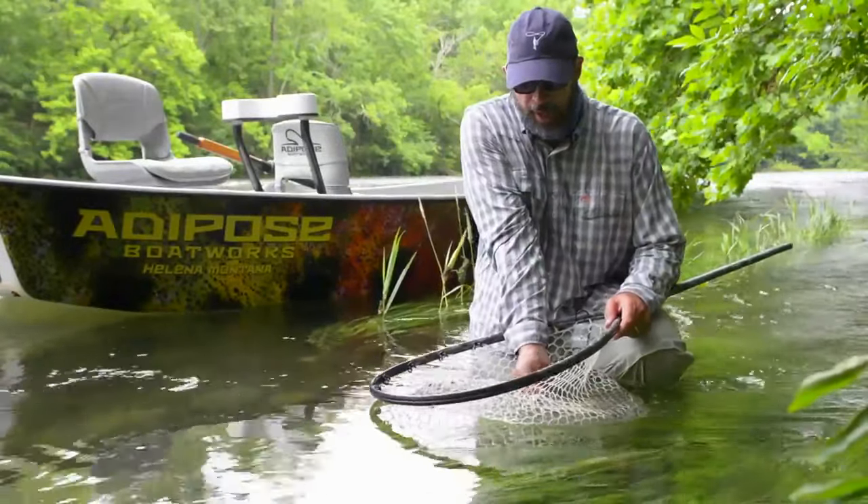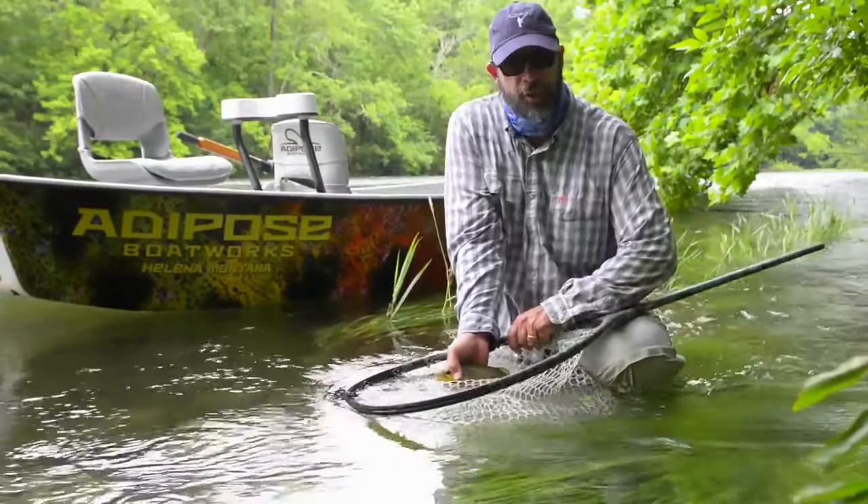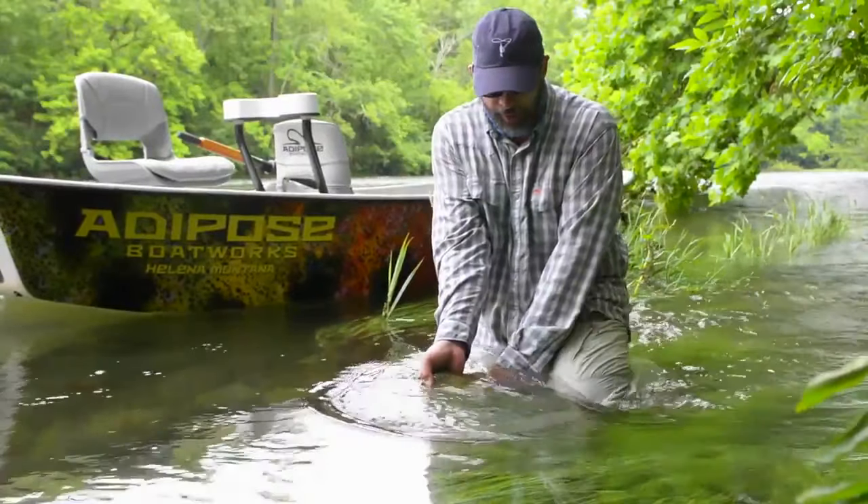I'm going to reach under him with my right hand and I'm going to support his skull so that I'm not squashing his internal organs. Still keeping him in the water and everybody's nice and calm.